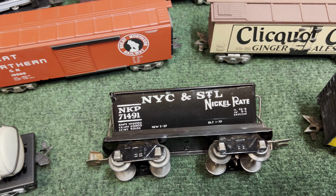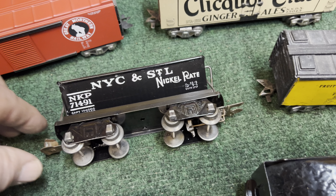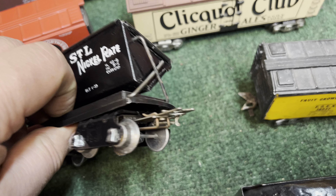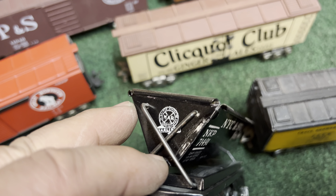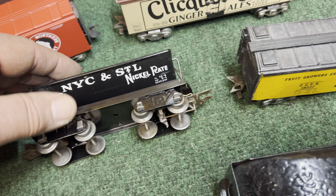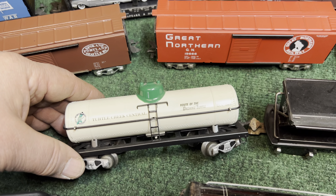This is kind of a special one — it's not a production car, but somebody made a replica of maybe what was a salesman sample. It's not scale trucks; it's just got the six-inch frame with the eight-wheel one-way couplers. But they did a really good job on it. The original has the Marks decal just like that and they really nailed it. That's a neat car.